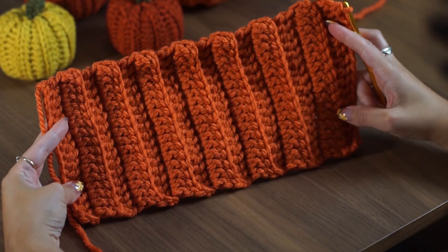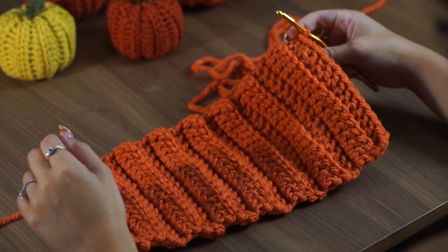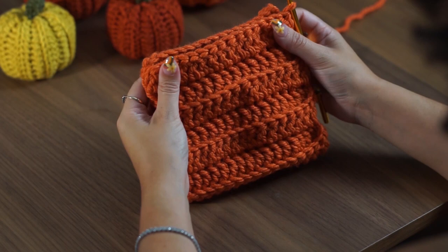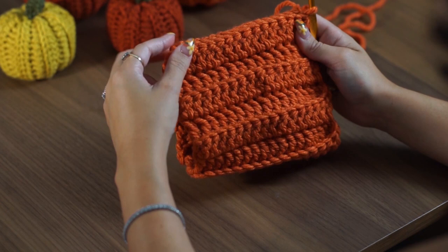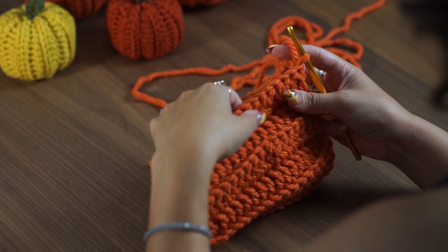If you are doing your own size, you always want to end on an odd row, because when we close these two ends up we want our tails at either end of the tube so that we can gather the top ends of the pumpkin to seal it up. To close this, we are going to fold it in half lengthways and then place slip stitches across the top to close that up. You'll end up with two open ends which we will close up with those tails once we have fastened up this end.